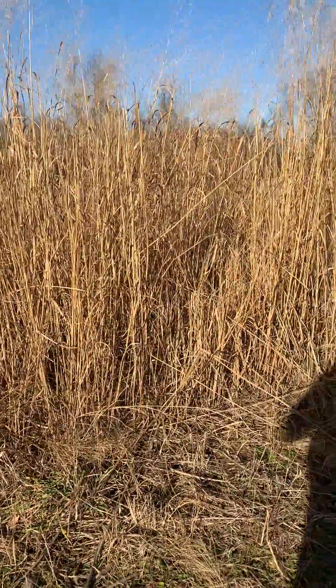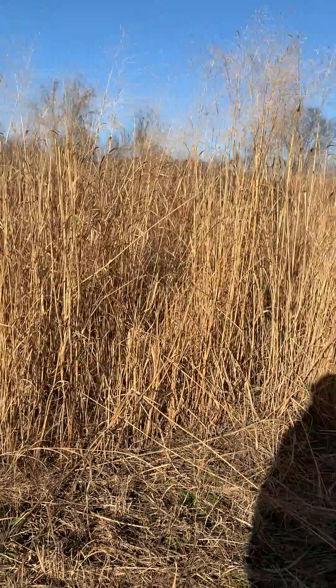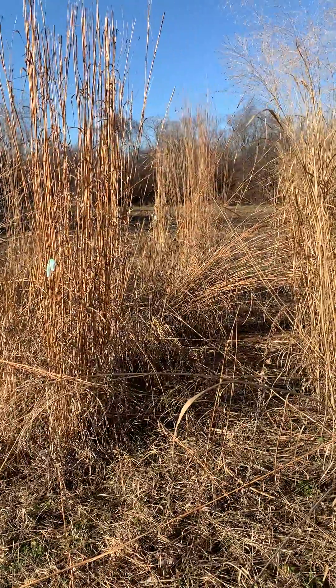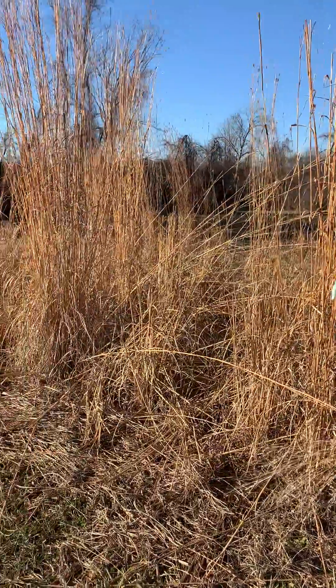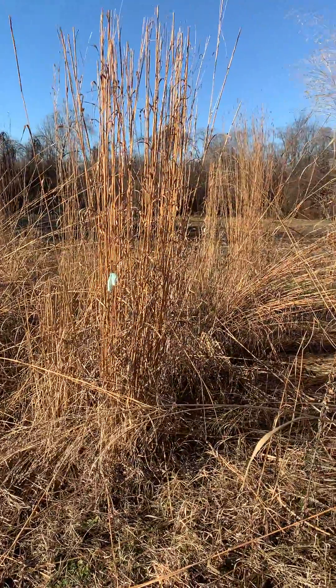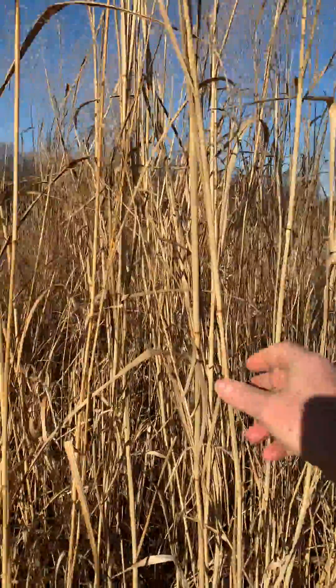Hey folks, it's early December and we're going to do a little experiment here with the bendability or breakability of our native grasses. This is a big bluestem nursery, some remnants — ones we didn't take for our next cycle selection — and this is some big bluestem, sorry, switchgrass. So we're going to do a bending here, see what happens.